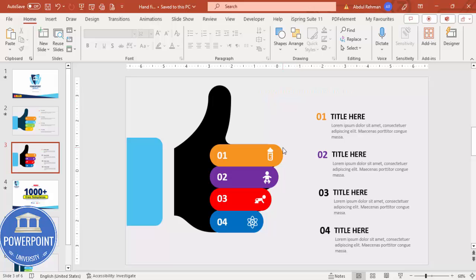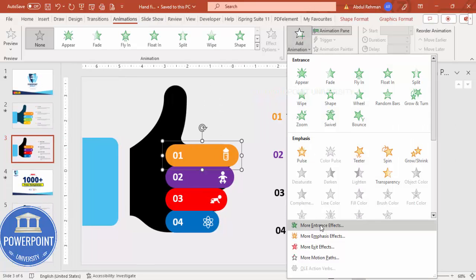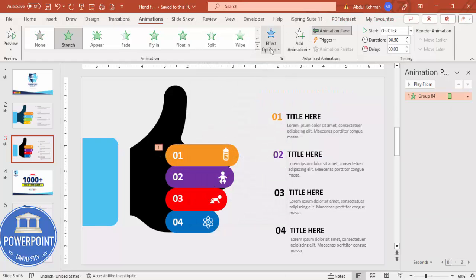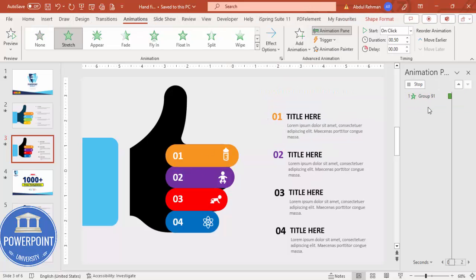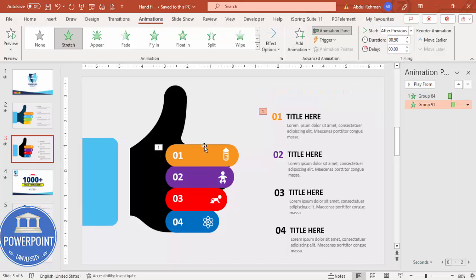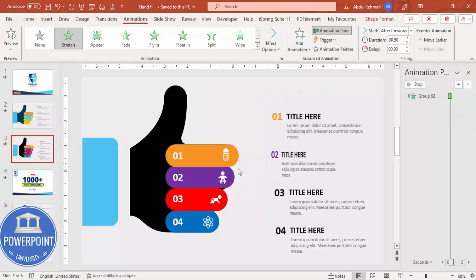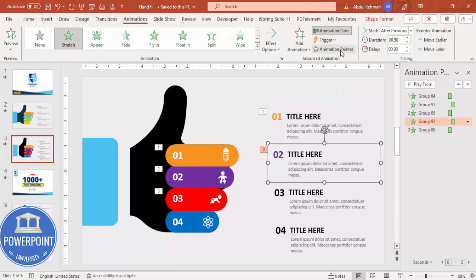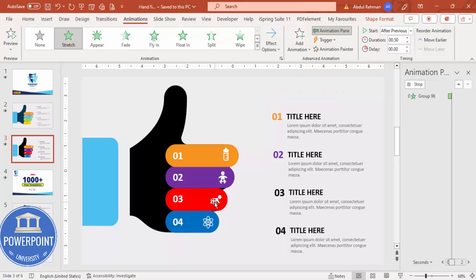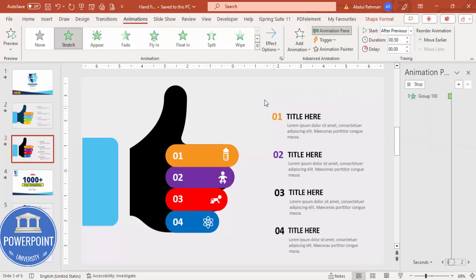To add animation, go to the Animation tab and enable the Animation Pane. Select the first element, click Add Animation, then More Entrance Effects, and select Stretch. Set the direction to From Left. Use Animation Painter to apply the same animation to each subsequent option, setting each one to Start After Previous.